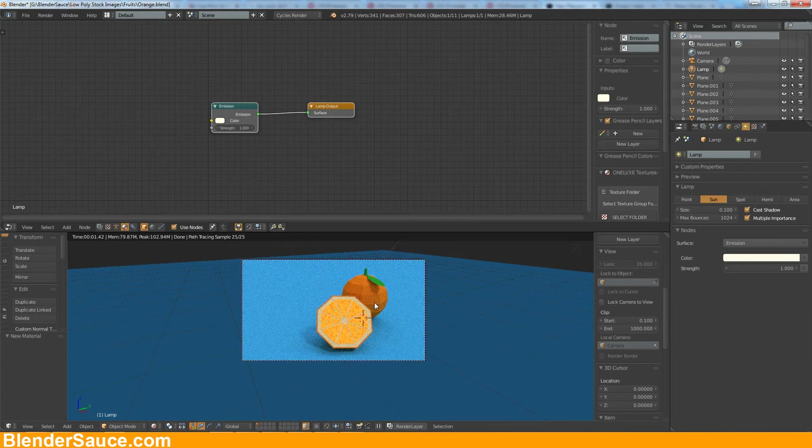Now I'm rendering this out and we are finished. Thanks for watching and I hope you liked this short tutorial about a little bit of stylized artwork. If you like my videos give me a thumbs up and subscribe to my channel — everything helps. Thanks for watching, bye bye.